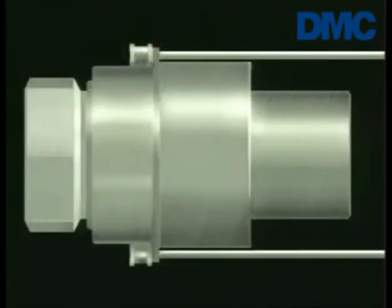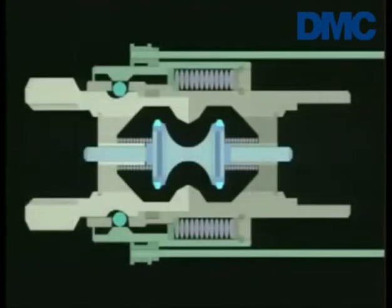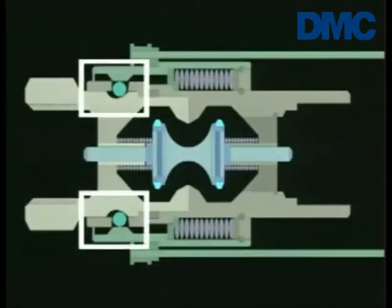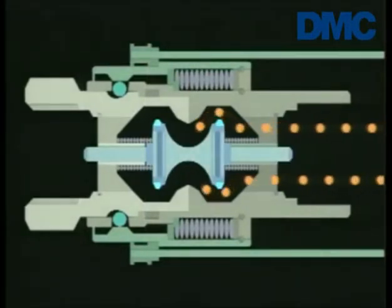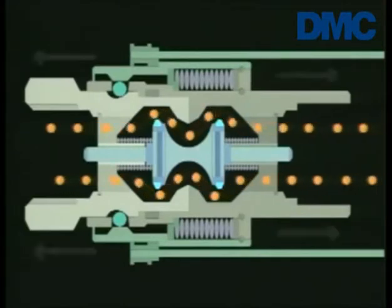This drawing will help us see how the Rego pull-away valve separates and stops product flow in the event of an accidental pull-away. During normal operation, the two coupling halves are held together by a ball and groove design. The two back pressure check valves hold one another open, allowing free flow in either direction without leakage.